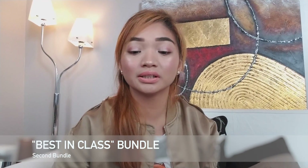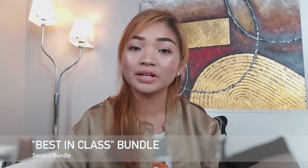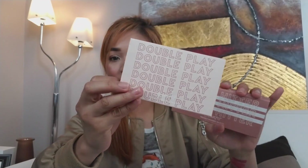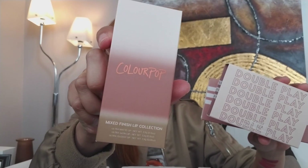So for the second bundle that I bought, this is called the Best in Class Bundle. It comes with three products. And another mixed finish lip collection. So let's start with the eyeshadow — it's called Heavy Heater.